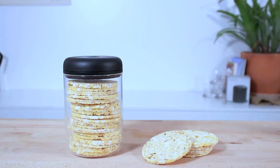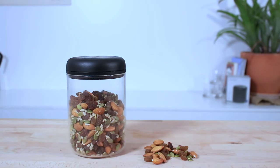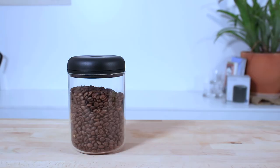And that's the Fellow Atmos coffee vacuum canister. Fellow products are always really well manufactured, and the Atmos is a stylish and effective way to keep roasted coffee beans as well as other perishable goods fresher for longer.